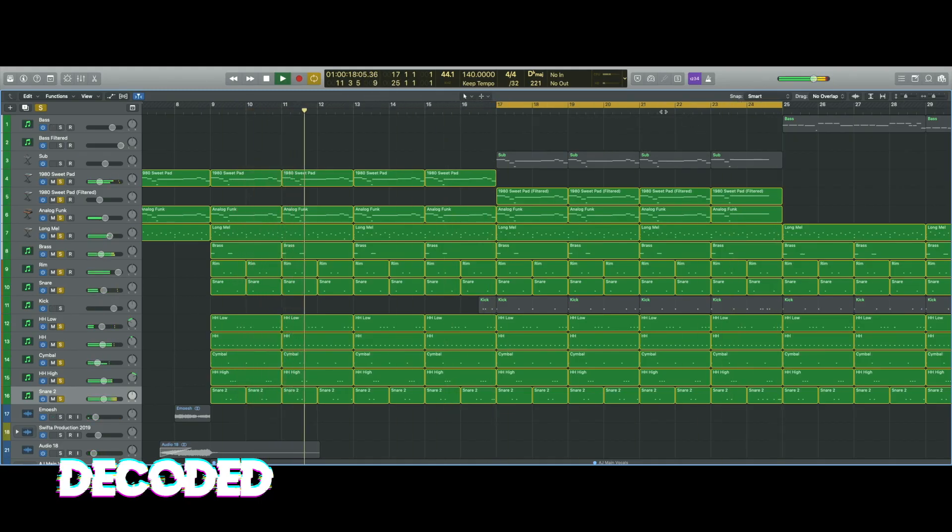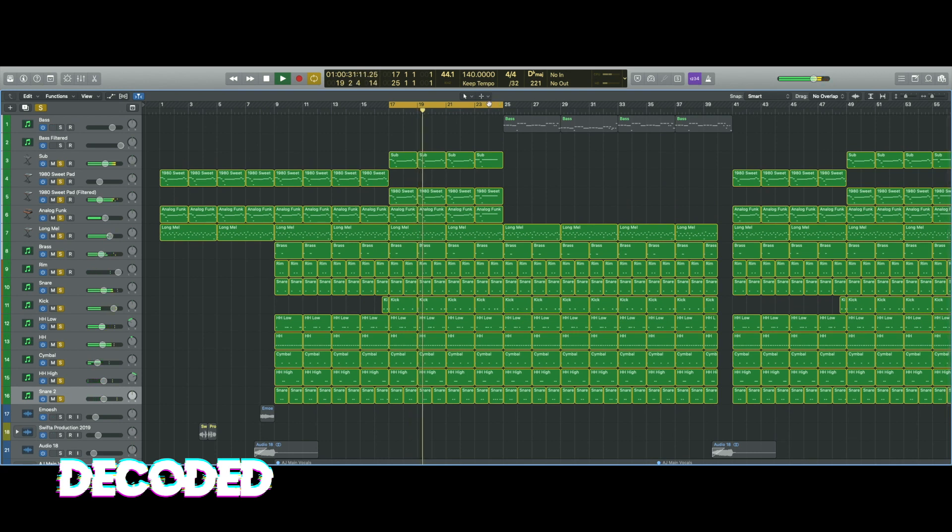Then I added a second snare — two more snares, actually. I'm forgetting how I made this tune! Just to give it a bit more skippiness. Then came in with a kick. After that I put in a bass — obviously, you know me and basses, got to keep it cracking. And then there's that part done.